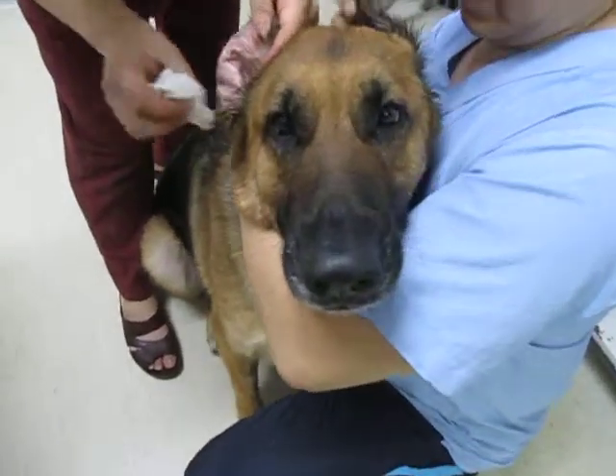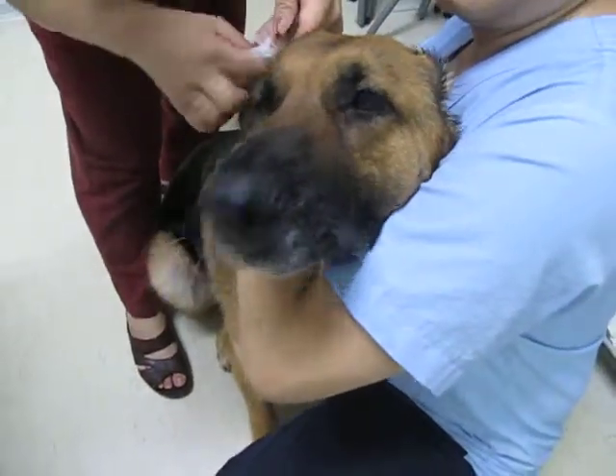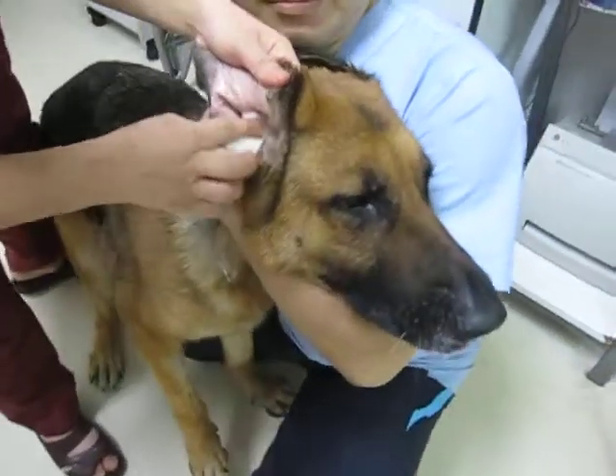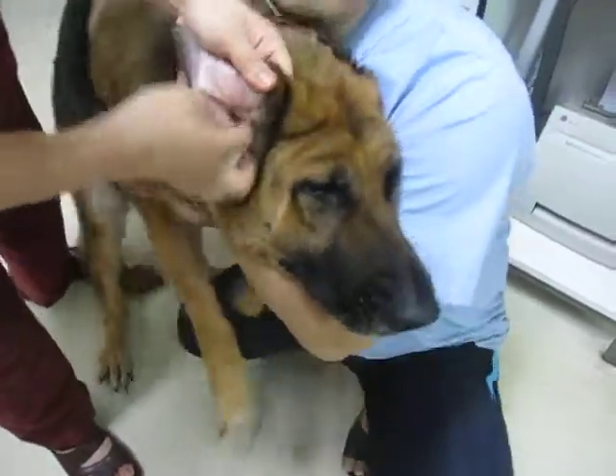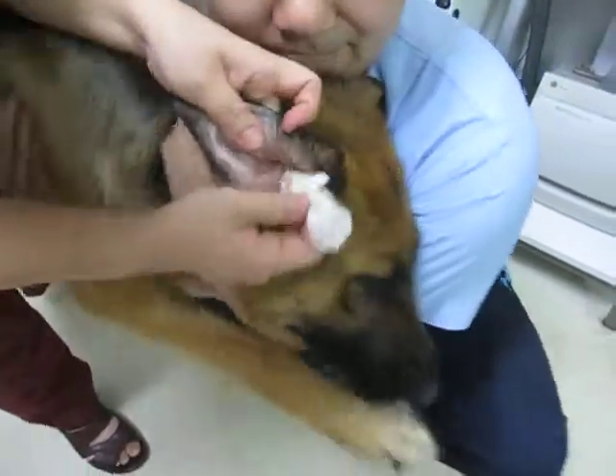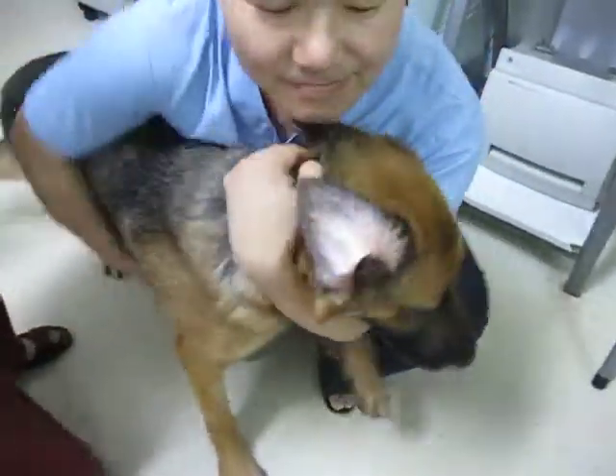Judy, say hello to mommy. Shavanna, Judy is having her ear cleaned. Dr. Ling suggested this is a must to do every day for the first two weeks after she arrives.